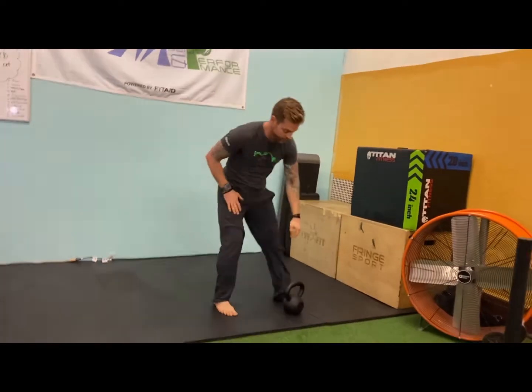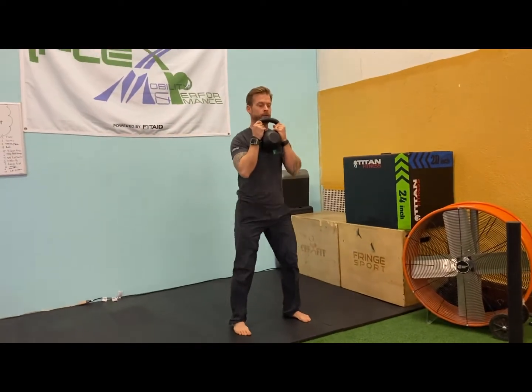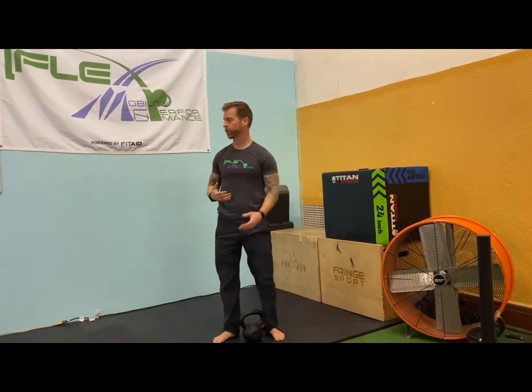That is your Turkish get-up — you will do both sides. Then you can go into just two goblet squats. If you have heavier weight or multiple weights, of course you can totally use that.